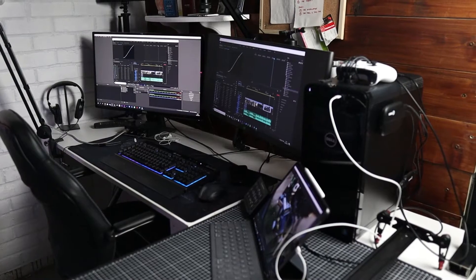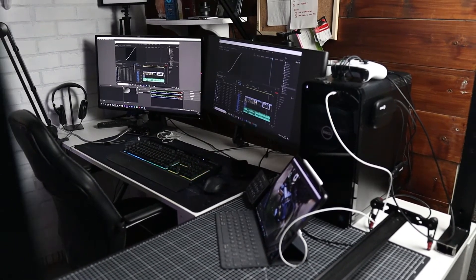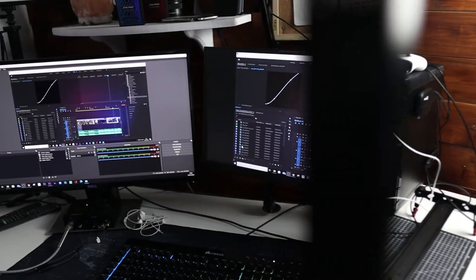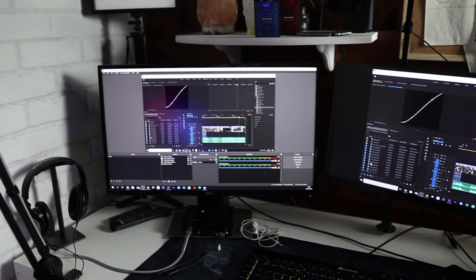Also, with the iPad — especially the iPad Pro — the screen is a Retina display and it's going to be far better than any of the monitors I own. So for color grading and checking your effects and adding looks onto your footage, you're going to get a far more accurate picture on the iPad than on any of my current monitors. For color grading, it's massive. I'm using it for that within Premiere Pro and it's fantastic.